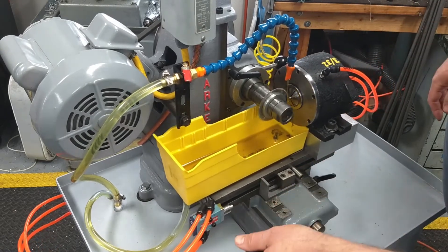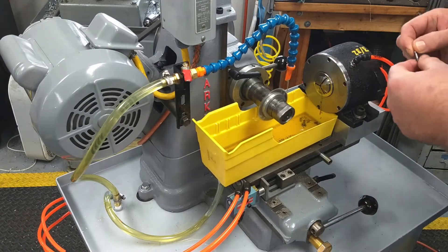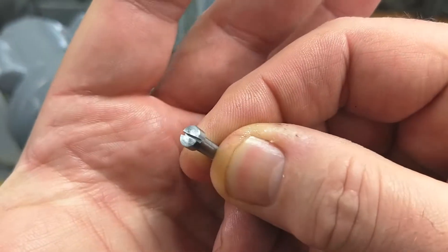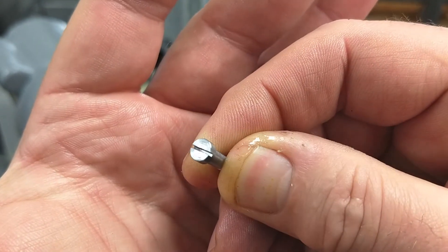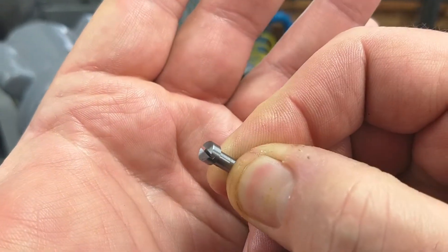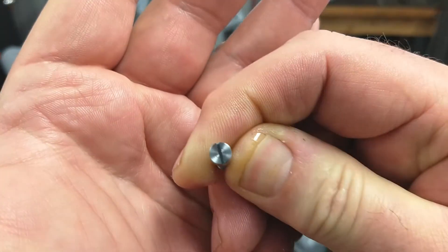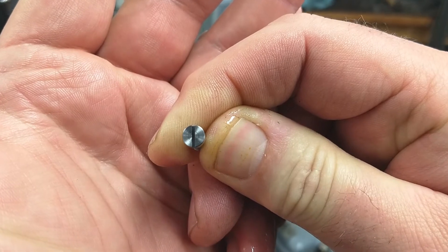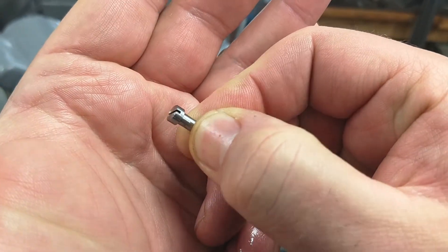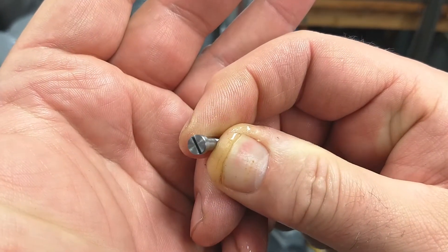I'm getting a real nice slot in the screws — I'll show you one here. Getting a real nice slot in the screw. It's centered. It's equal depth — or I should say equal width, side to side. Equal depth on both ends. And it's just doing a real good job so far.